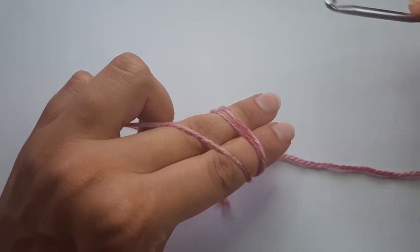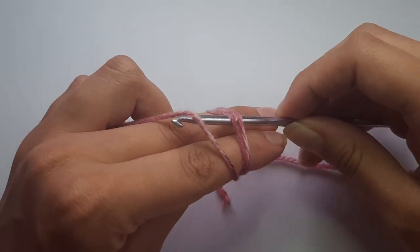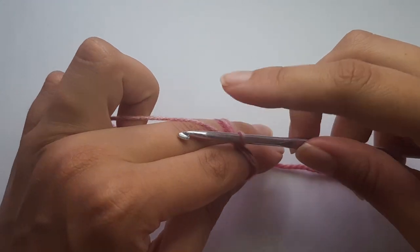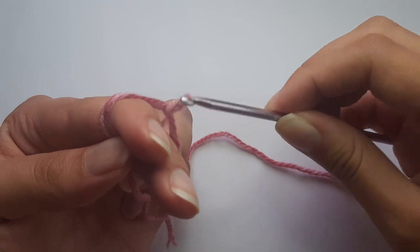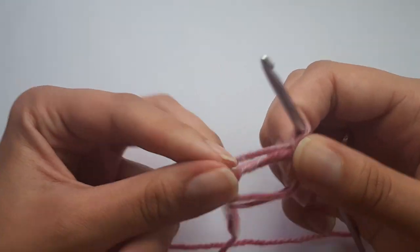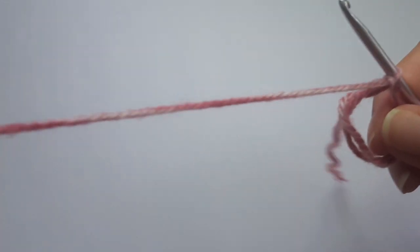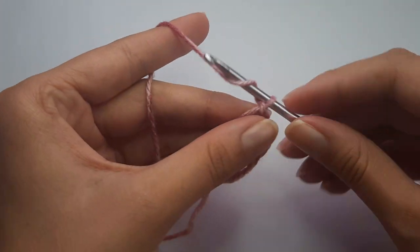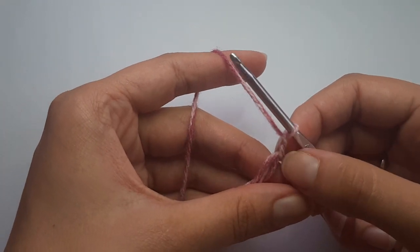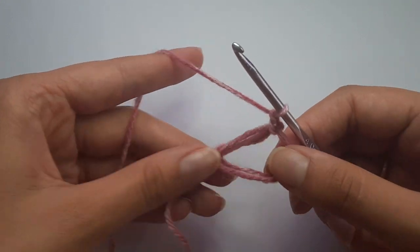Then turn your fingers over. Take your crochet hook, insert under the first two loops, pick up the second loop, and do a chain one to secure — yarn over and pull through. Then take your magic ring off of your fingers and chain another one just for leverage. These chains do not count as a stitch; they just get our hook to the height we need for our double crochet stitches.